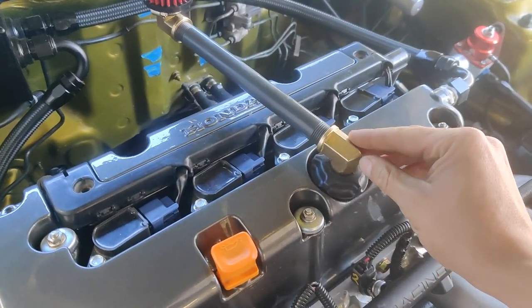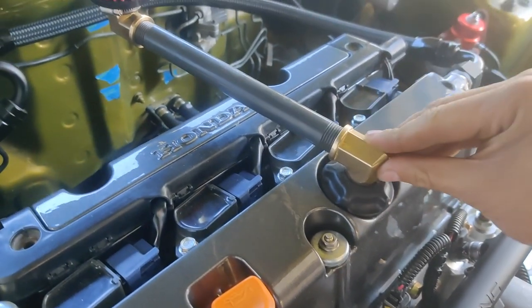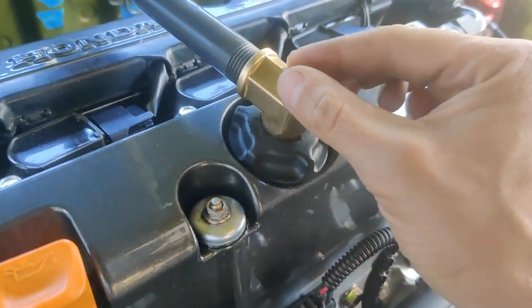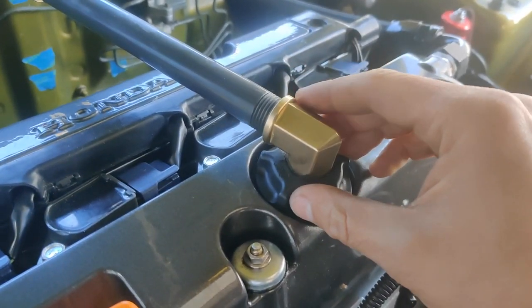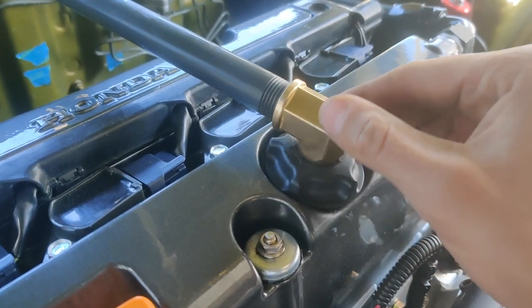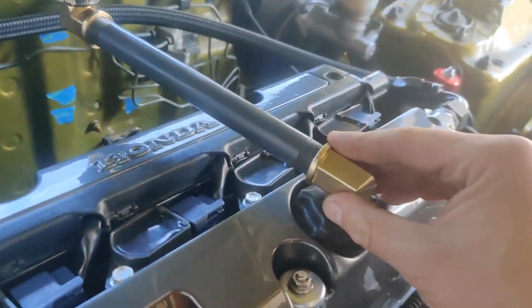This is a half-inch NPT brass fitting, it's a 90-degree elbow bend, and it fits perfectly inside of the oil cap. You can't go any bigger. Now, the reason why I went with this size versus the other setup I had — if you watched one of my first videos, I had customized my own air breather with a quarter-inch brass fitting. It was just a straight pipe, and I had a little filter, about half the size of this.